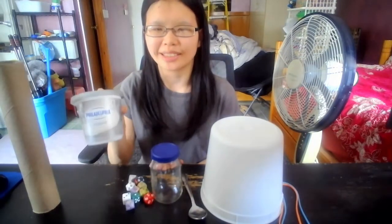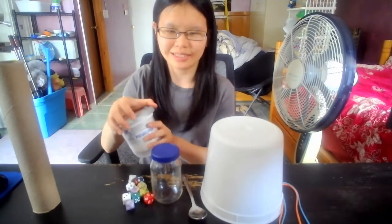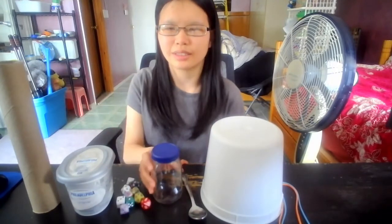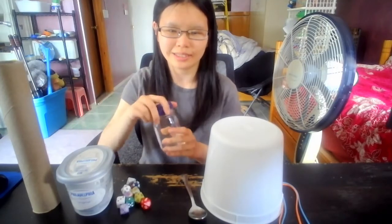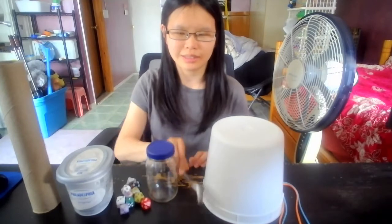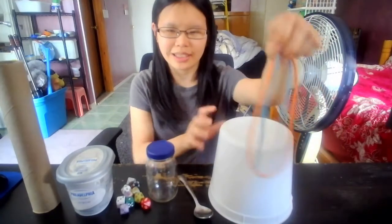It holds up a paper towel roll. An empty plastic container with a cap on lid. Some dice. An empty glass jar with a screw on lid. A metal spoon. An empty bucket. And two rubber bands.